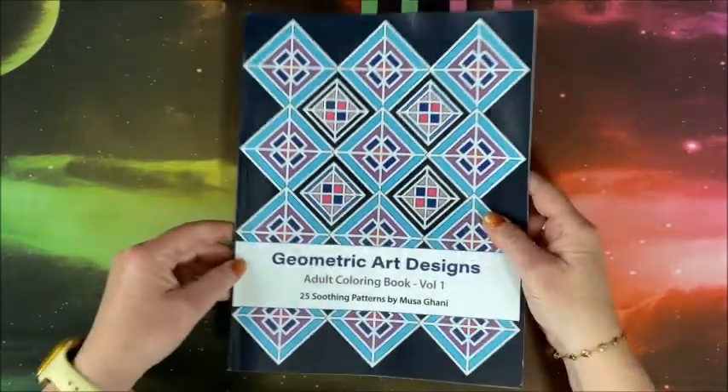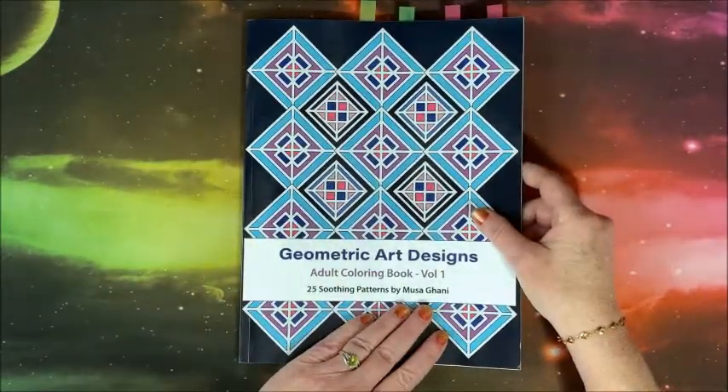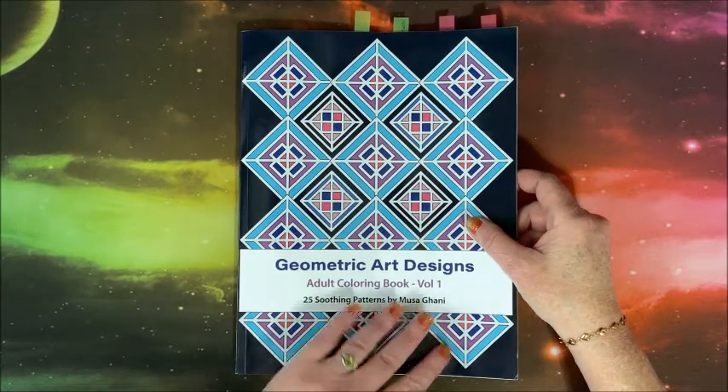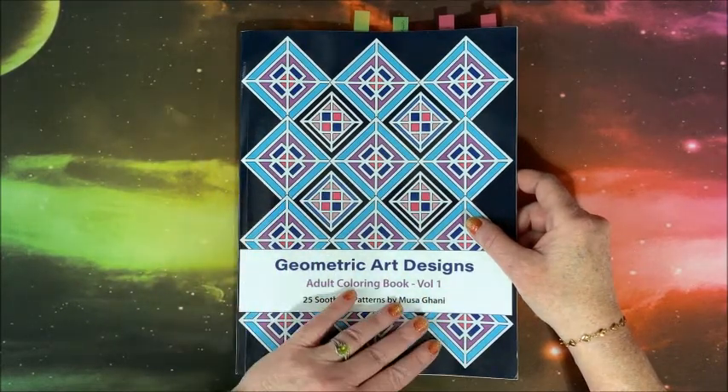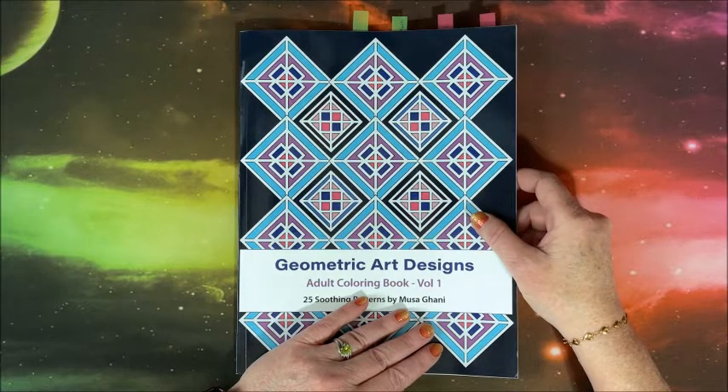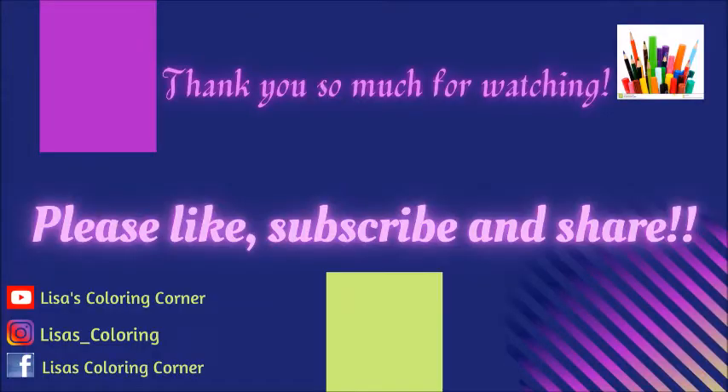I would like to thank Musa Ghana very much for sending this to me to show you guys on my channel. I'll leave links to everything down below in the description. Thank you so much for watching — I hope you enjoyed the flip-through. If you did, please hit that like button and subscribe if you're new. I hope everybody's having a fantastic day, and as always, happy coloring! Bye, guys!